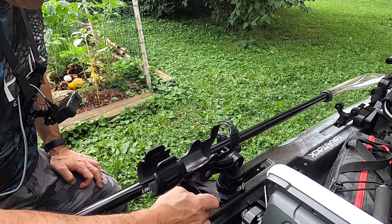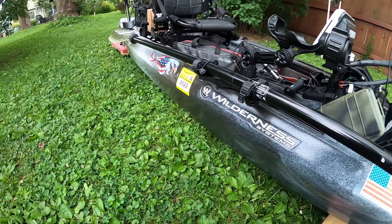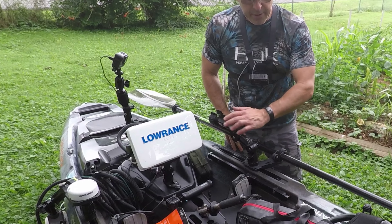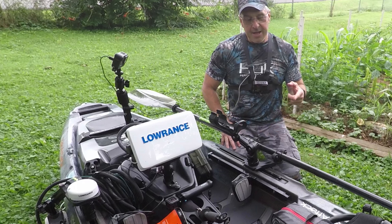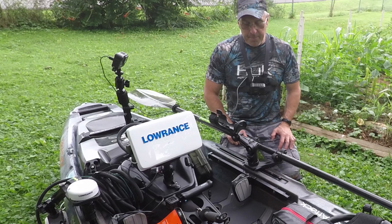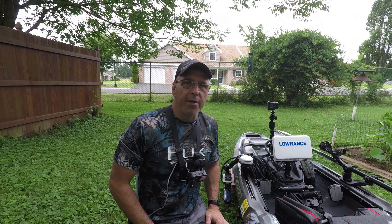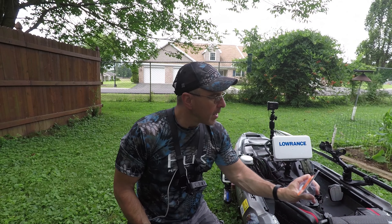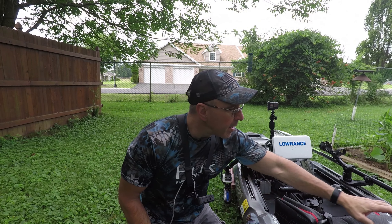This Double Header has a rod leash — they call it the Snap Trap — that secures my paddle in place. Now it's off the deck, I still have my rod holder, and there's a little bit more room. This is awesome. Not only will this be good for holding my paddle in place, but my net as well.